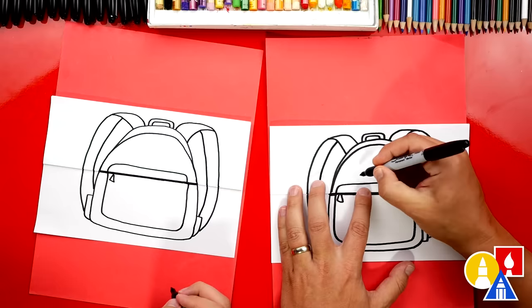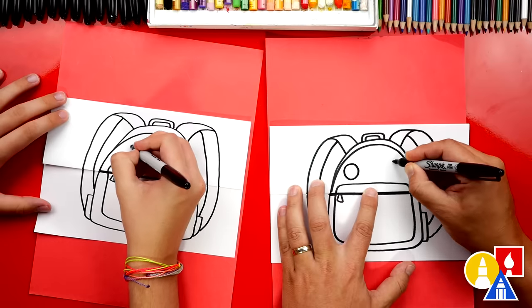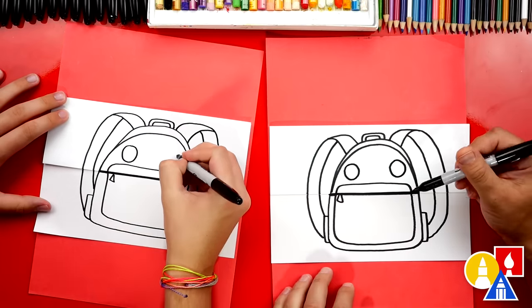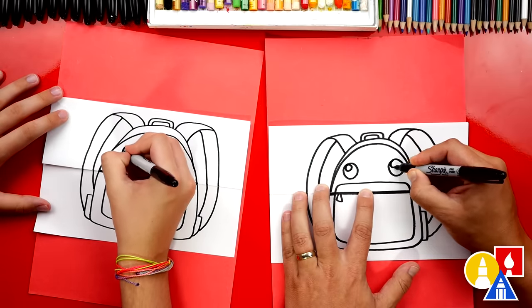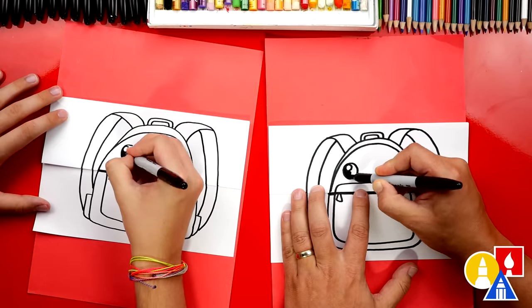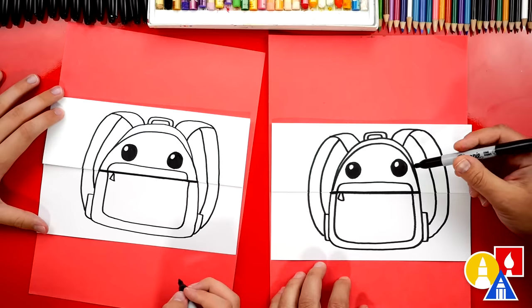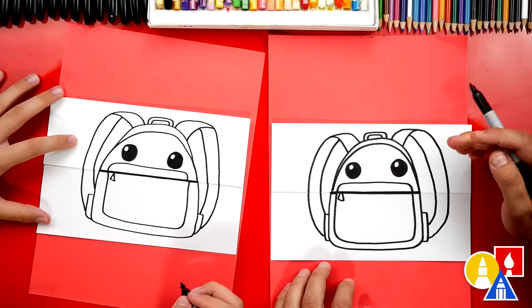Let's add funny eyes to our backpack. We're going to make it look cute when it's folded, but then when it's open, it'll be scary. So we've got two circles, same size. We could also add a highlight — a smaller circle inside of each eye. Then let's color in the big circle but leave that little circle white. We sped that part up, and if we ever go too fast, remember you can always pause the video for extra time.